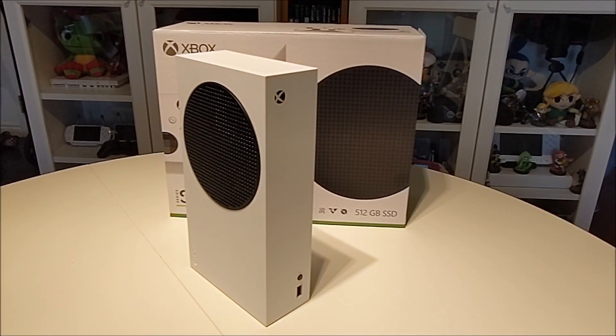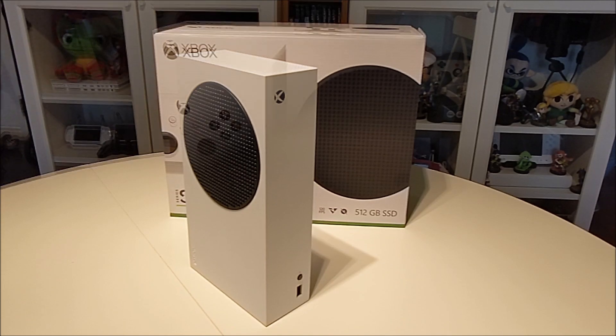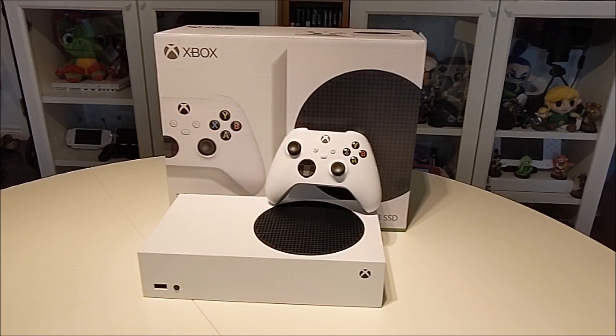The console itself you can position horizontally or vertically depending on your setup in your entertainment center. The Xbox Series S plays all the same games as the Xbox Series X — it just takes things down a notch or two. So the graphics might not be as sharp as what you would see on the Xbox Series X, but they are still considerably better than what you would see on an Xbox One or an Xbox One X.